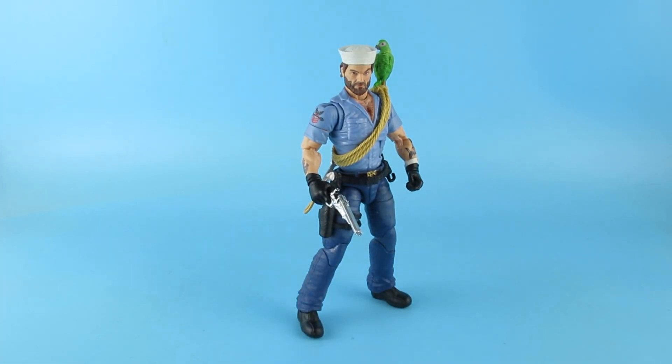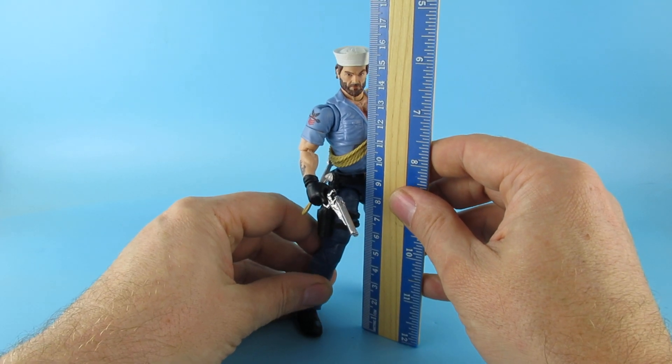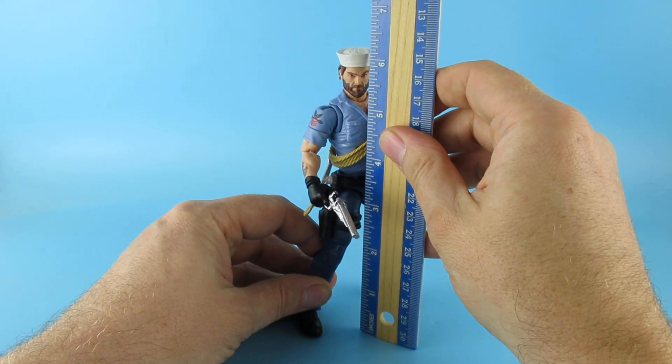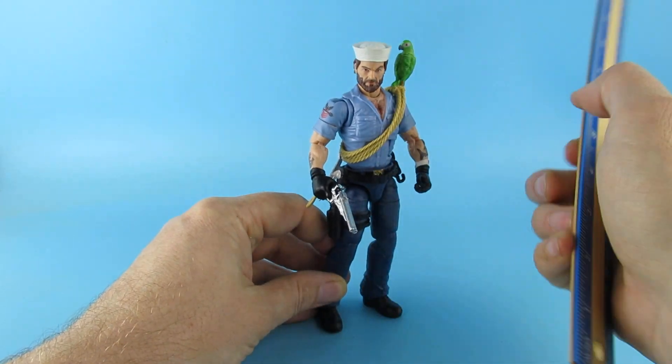That is another great figure. He comes in to the top of his hat at about 16 centimeters, and just a little bit over six inches.